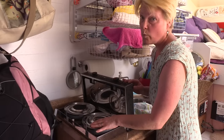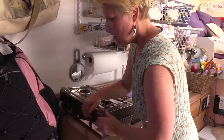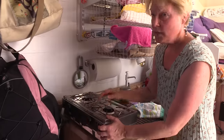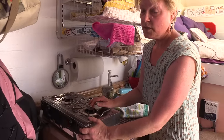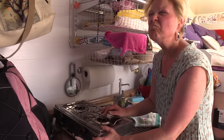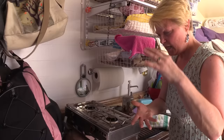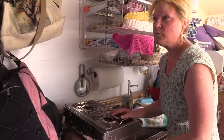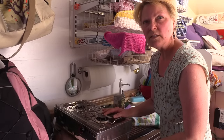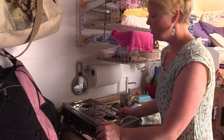No matter what, you can always get alcohol — I use denatured alcohol. I think it's about $18 to $24 for a big can, which is enough to last me three to four months. Super cheap. I really like it — I highly recommend this stove.